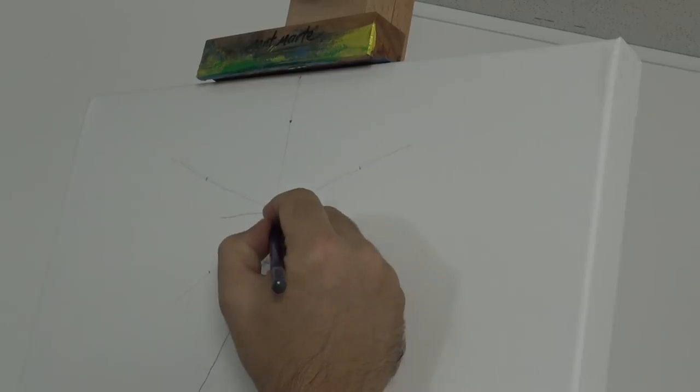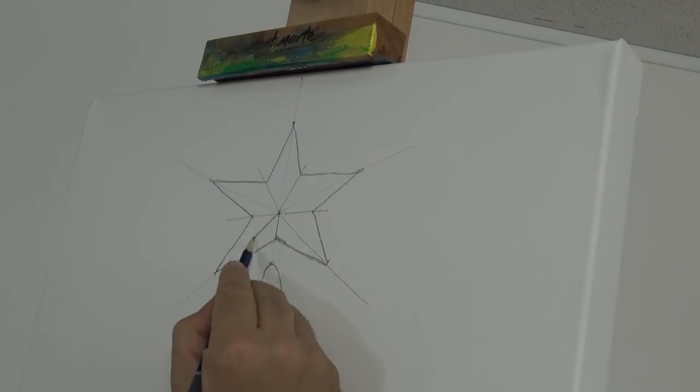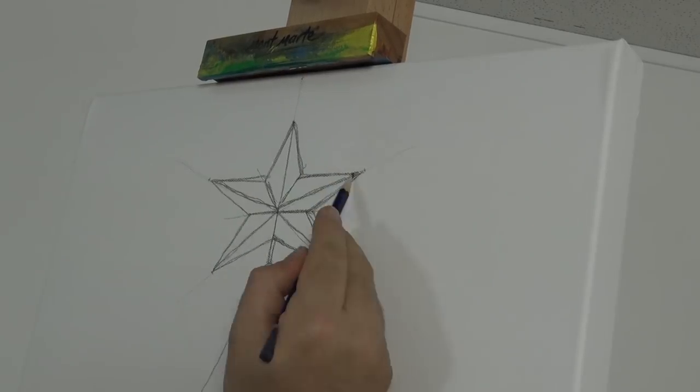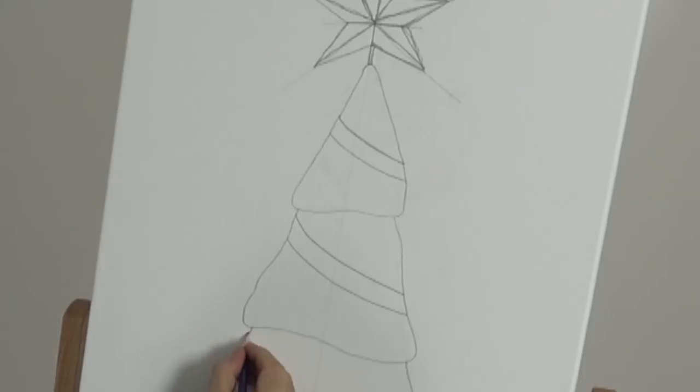The star can be simple or, like this one, a little bit more complex. This is a five-point star that has bevelled edges. I then pop on some tinsel and make it look like it wraps around the tree.